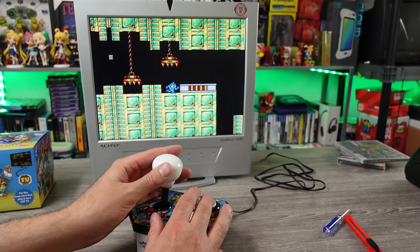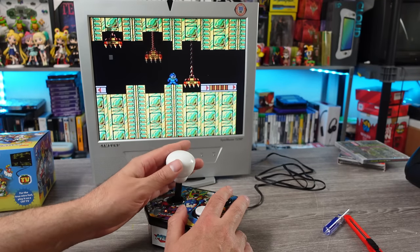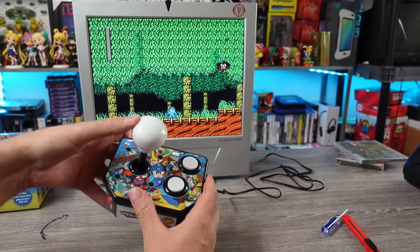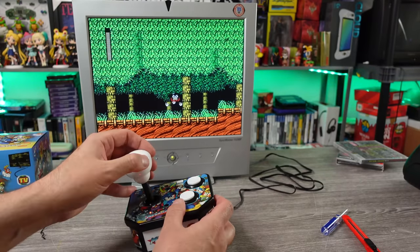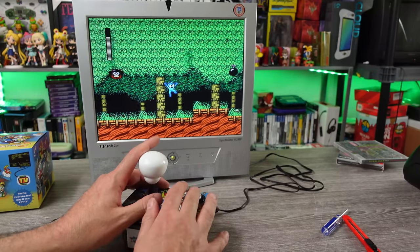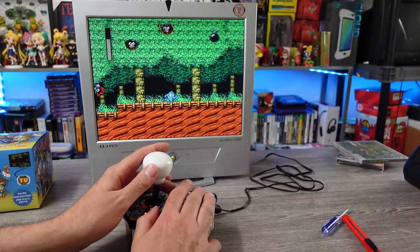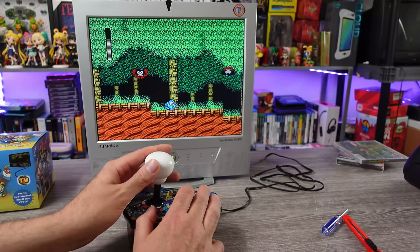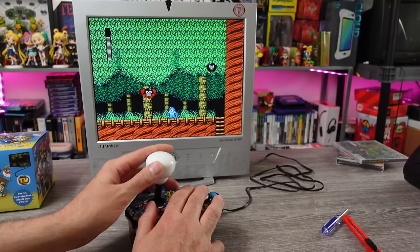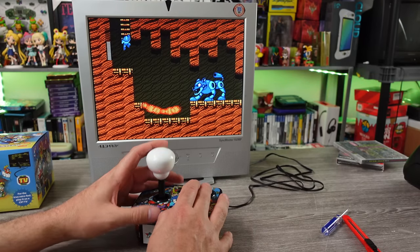Oh my God. The buttons aren't bad, but this stick is like — it feels like it gets stuck and I can't move. I don't know. It feels like there's micro switches in here, but it's like it's dipping down to touch them. It's a weird feeling. The buttons I don't have a big issue with, but this stick they're using, I don't like it. It just doesn't feel right. It doesn't feel responsive. It feels like it's misregistering on occasion, just the way it's designed. Is it worth modding just for Mega Man 2? Putting in a better stick?